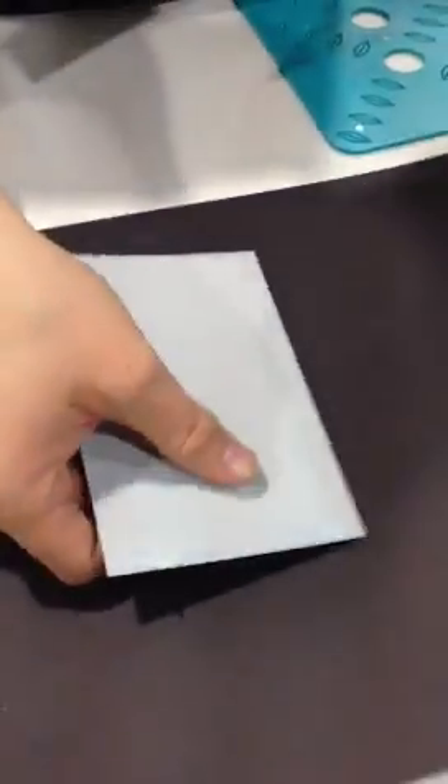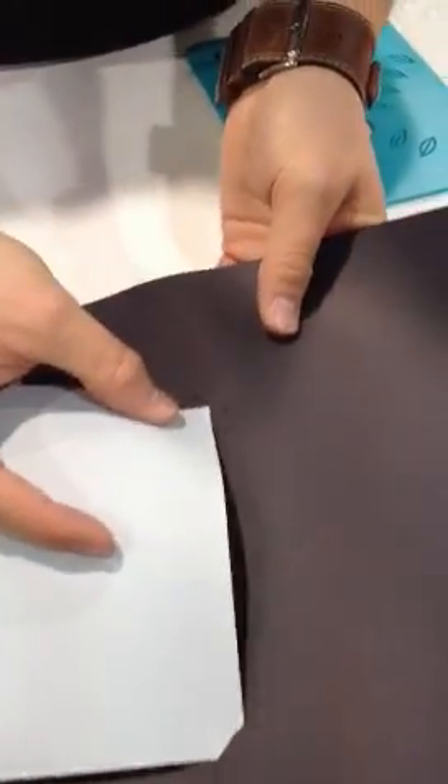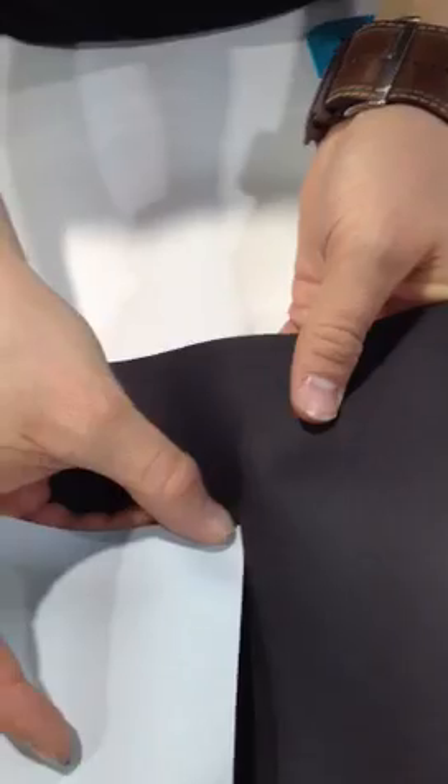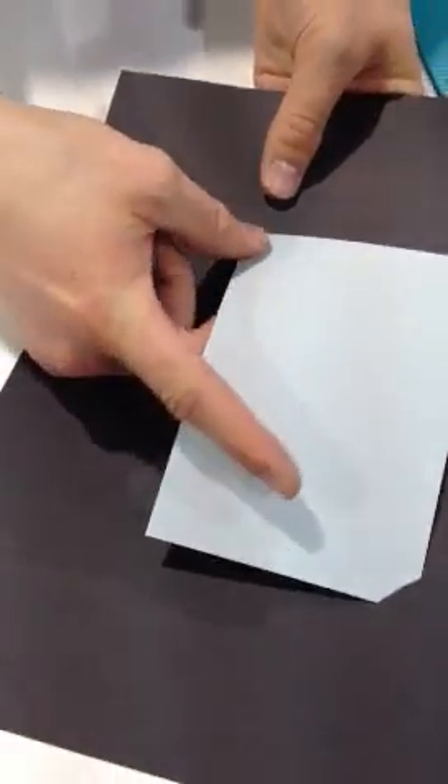Then we can take our 4x6 size photo, save the date, card, whatever it is. It's especially great if you have something that you don't want to put adhesive on — you might want to take it out later and save it.